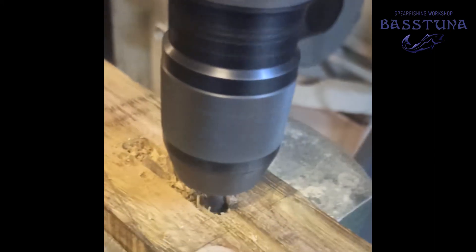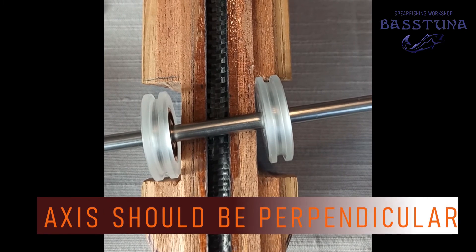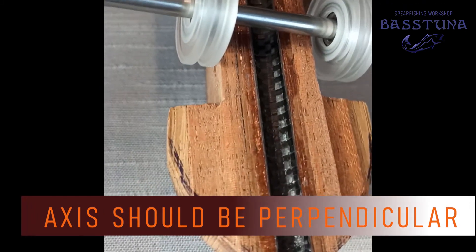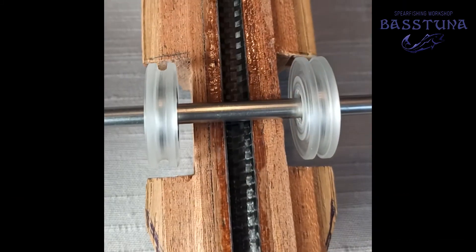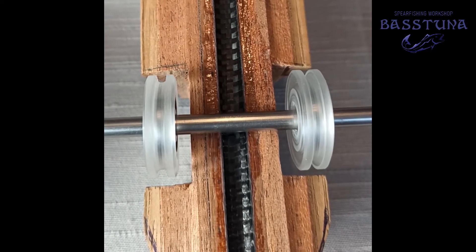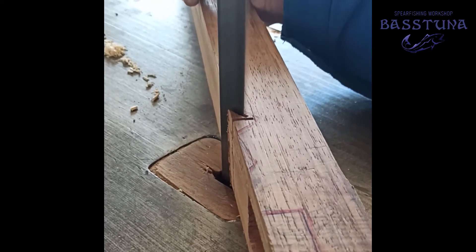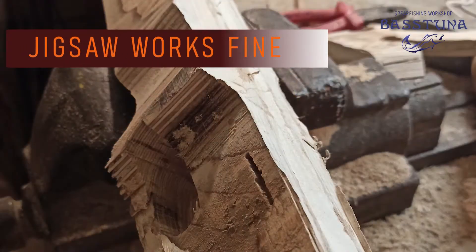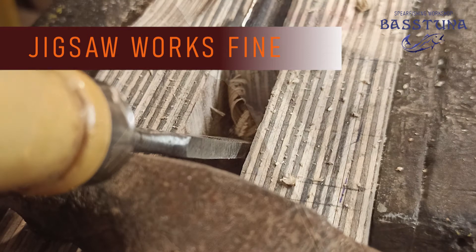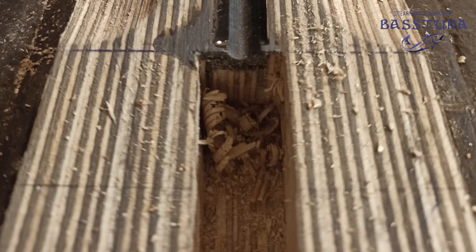Let me show you what I mean. If the pulley axis is not perpendicular to the body, the line will most likely escape the groove. Or if your trigger is not in line with the shaft track, it may not hold the shaft strong enough and you risk misfires. Once you finish the mortises, it is time to continue with the basic shaping of the wood. Even if you don't have such machines at hand, you can always use your jigsaw for cutting the rough shape and a chisel to fit your trigger.